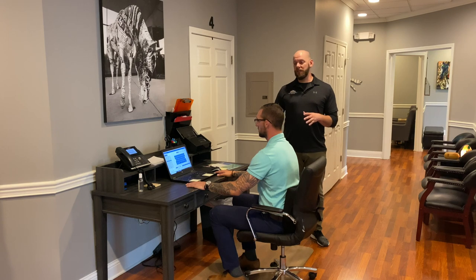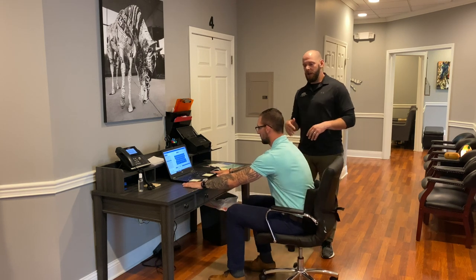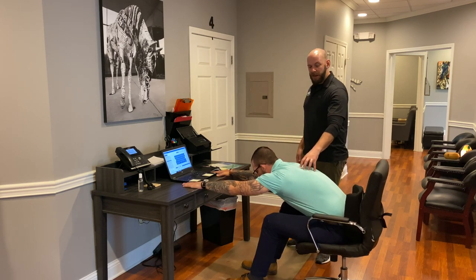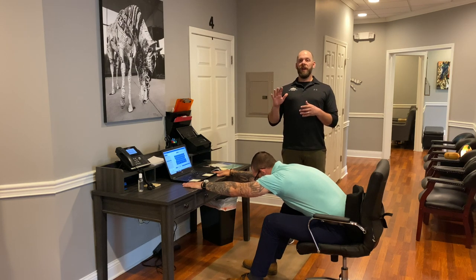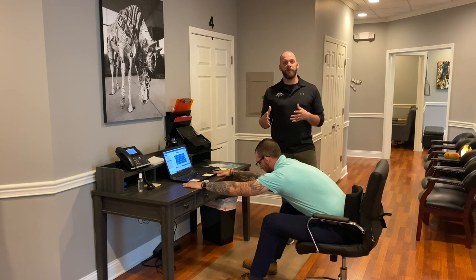Next we have a seated stretch for the middle back. Push your chair back and start to bring your chest towards the ground, stretching the muscles out. To change the stretch up a bit, you can arch through the back and then round through the back to do a modified cat-cow position.